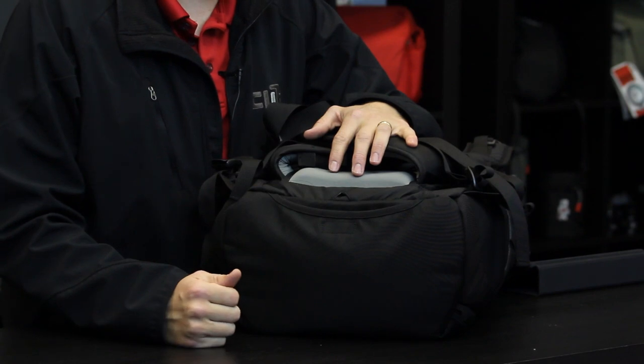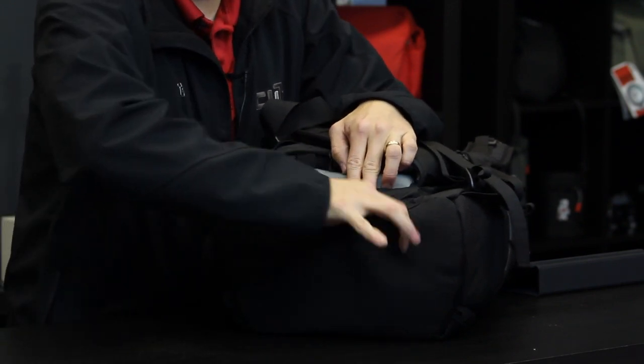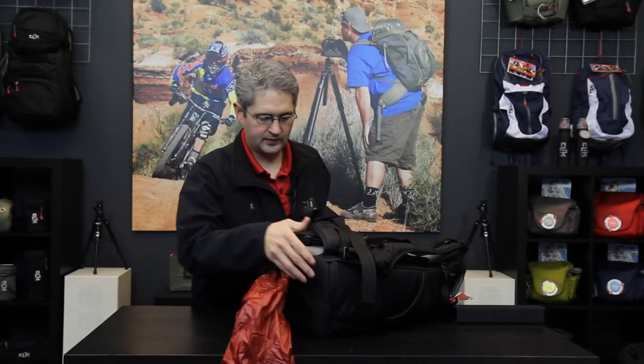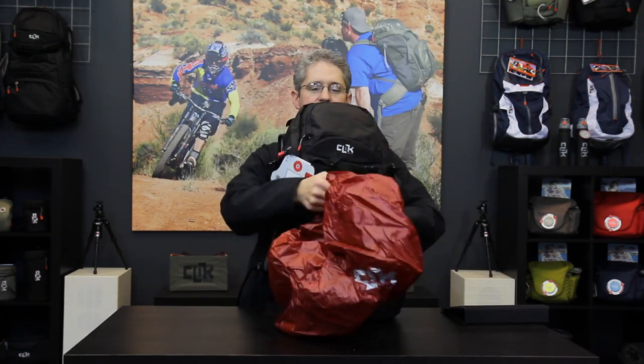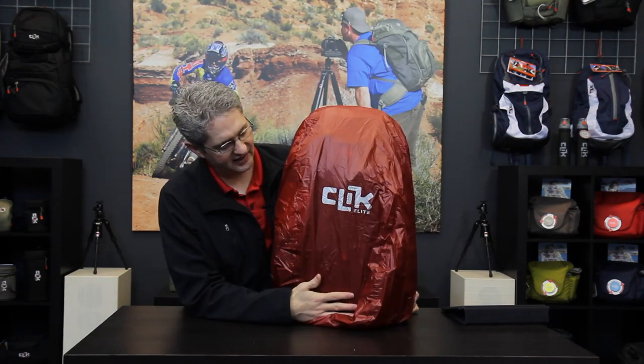Below the drain on the bottom of the pack is the Rainfly. The Rainfly can be quickly deployed during a light drizzle or rainstorm and covers the whole bag to keep your gear protected against the elements.